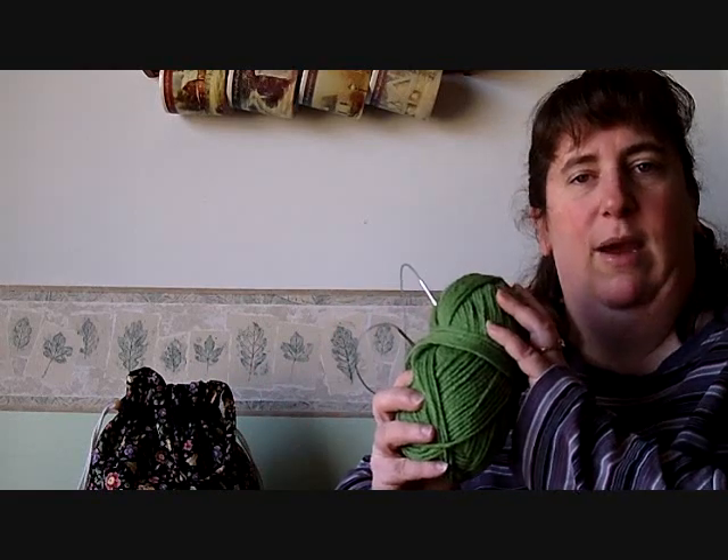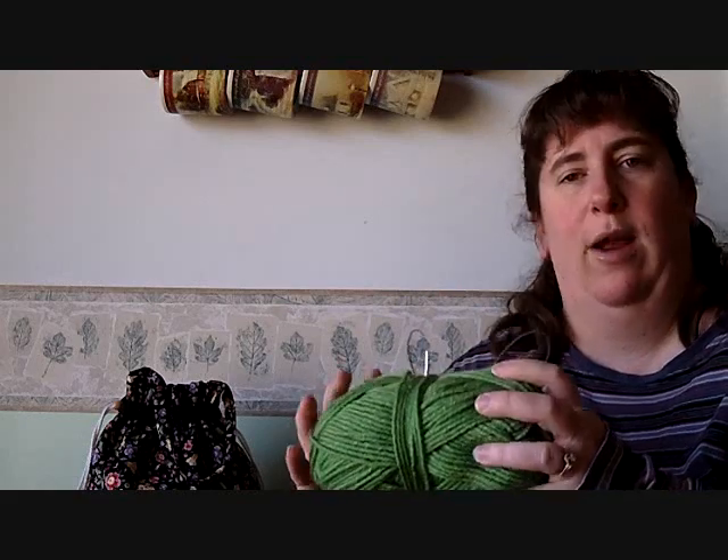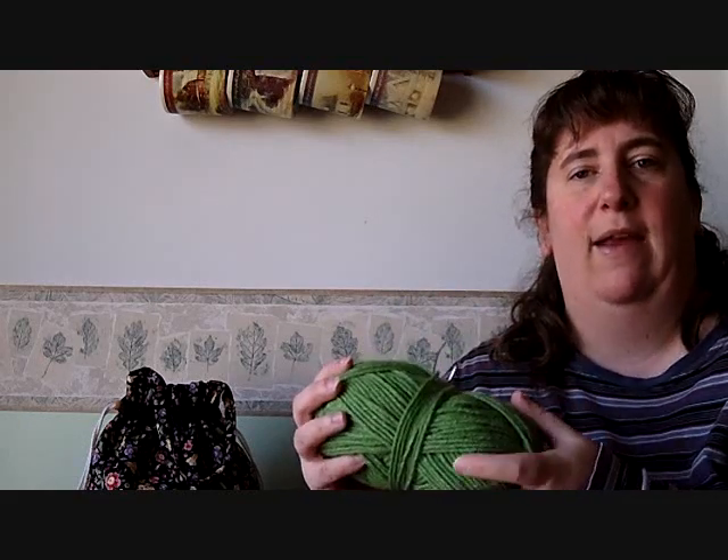The first thing I'm going to demonstrate — I've got a skein of worsted weight yarn here and my needles — and we're going to show a couple of basic casting on methods. There are all kinds of methods to cast on. The two that I use the most are the long-tailed cast on and the knitted cast on, and those are the two that I'm going to show here.